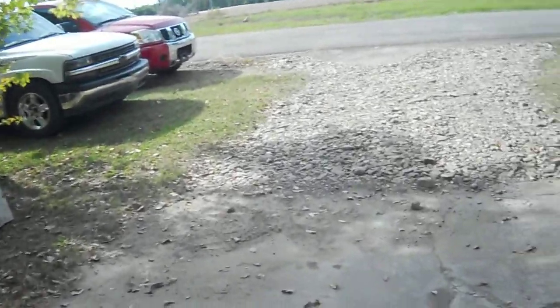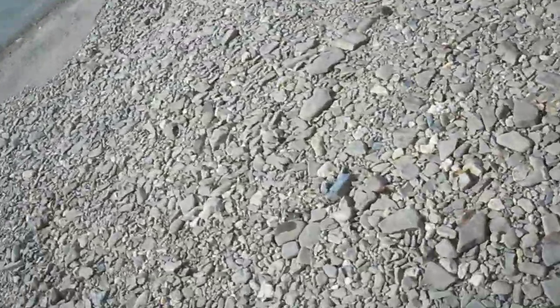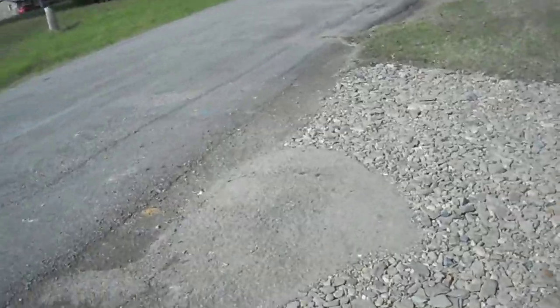Good morning guys, it's your boy Cam the Chevy Man. I just done my driveway — looks pretty good. I went to the river and picked up some rocks and did half of my driveway in rocks because there was a big drop-off right there, and I figured I'd fix that. But that's not what the video is about today.